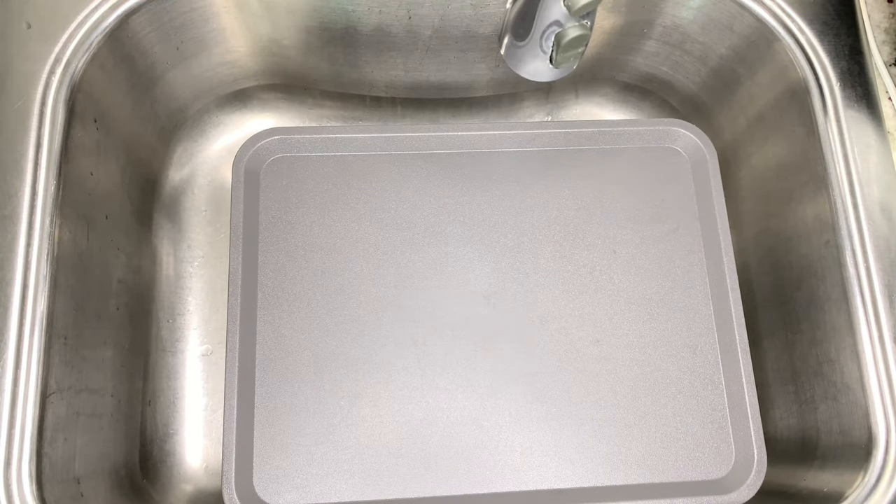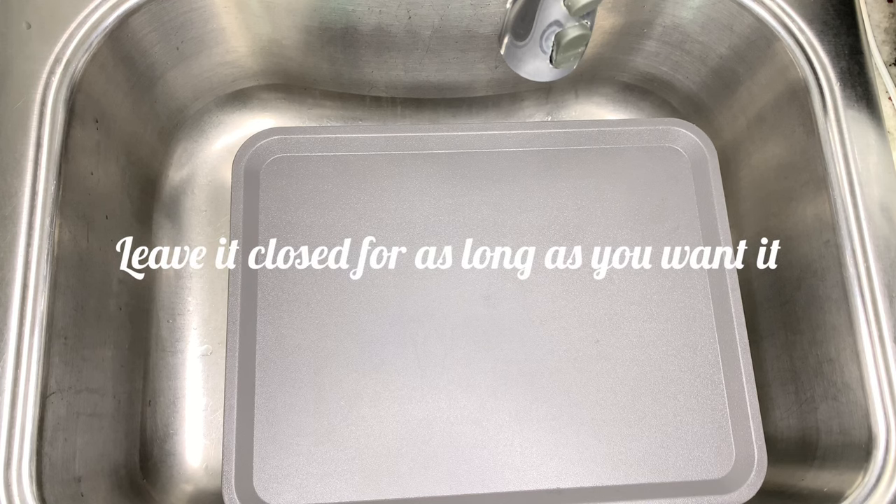Now I will cover this and let it sit for a while. If you want this done quickly, you can let it sit for about 15 to 20 minutes and let the solution soak in properly before thorough cleaning.